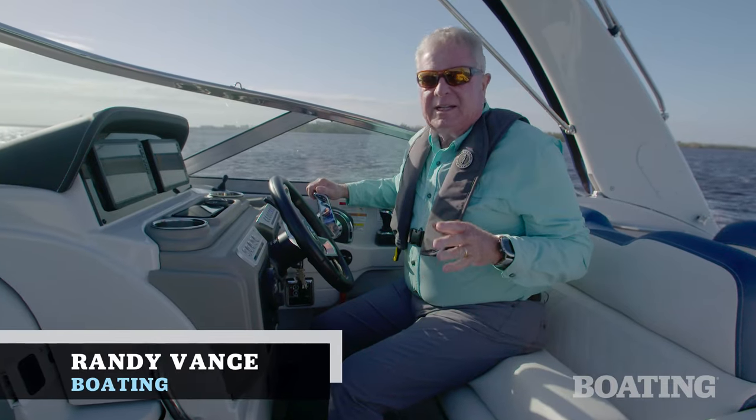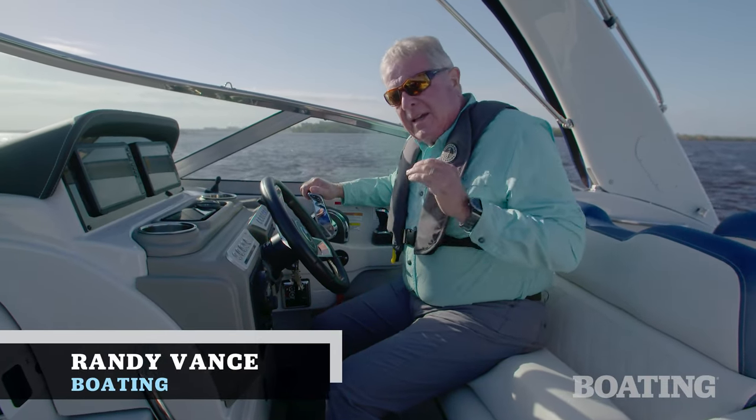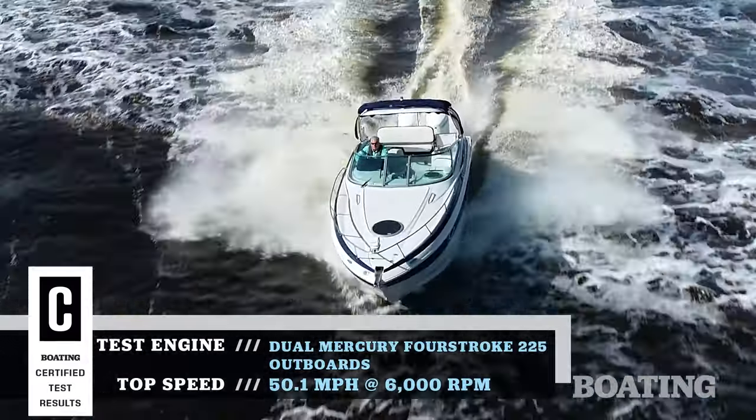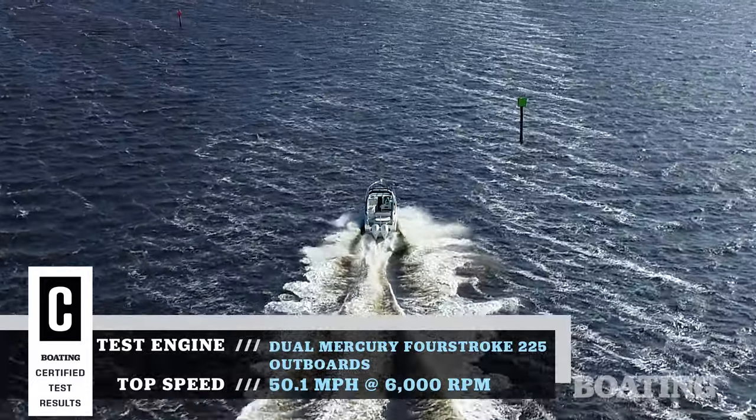Hi, I'm Randy Vance. Today I'm running Crownline's 280 CRX. This is a pocket cruiser that Crownline has built previously with stern drives. Now it's outboard powered, and it brings you a lot of cool new features.